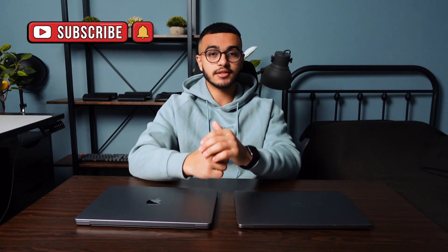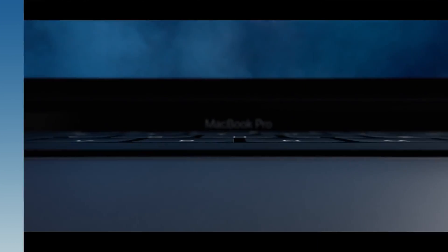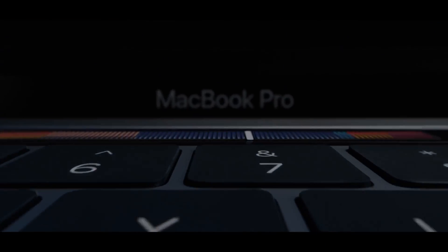If you just came to the video to hear the verdict, thank you so much for watching. Don't forget to like and subscribe, but if you want to hear more on why I think the 13-inch MacBook Pro is better than the 14-inch MacBook Pro, then keep watching to the end of the video.